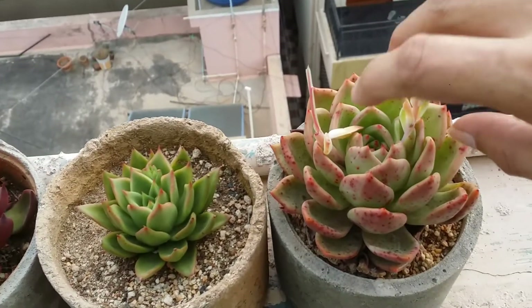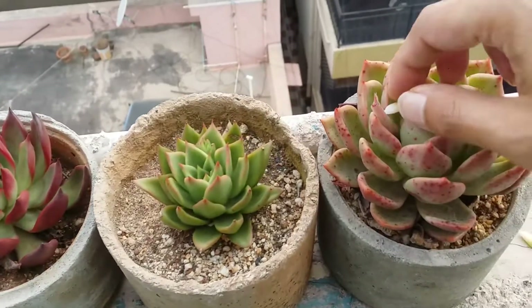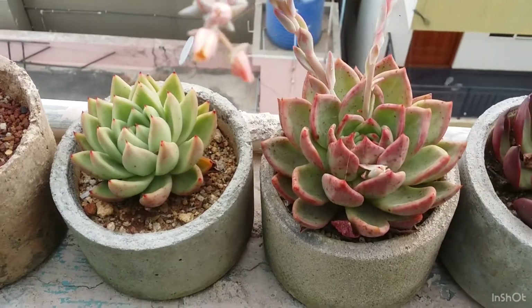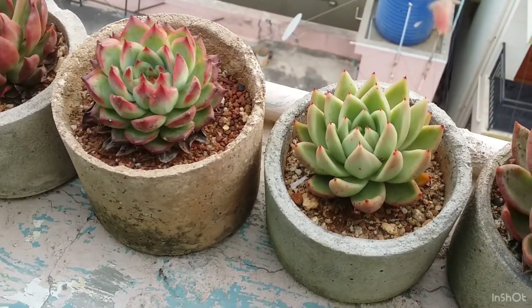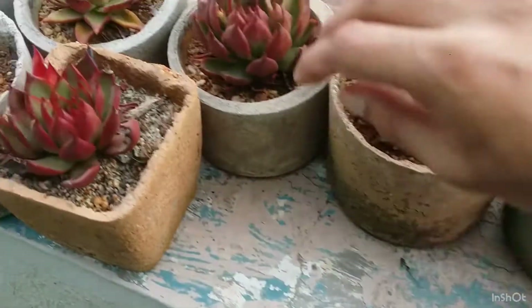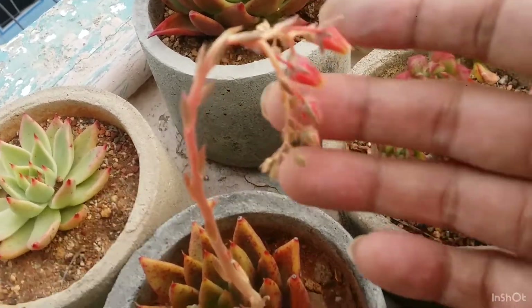This is my echeveria champagne. I thought it's best to get rid of the bloom stalk because it's no use for me. I do not create hybrids or grow succulents from seeds. The worst part about having the bloom stalks is that they tend to pull out all the energy and nutrients from the mother plant. I personally do not use any fertilizers, so it's better for me to cut them off because otherwise my mother plant is going to turn very weak.